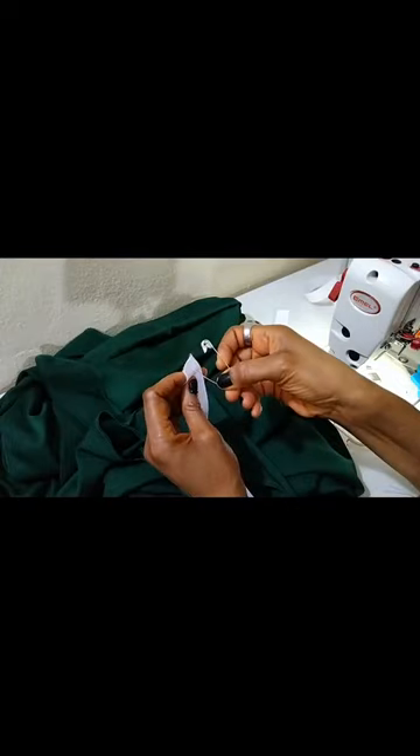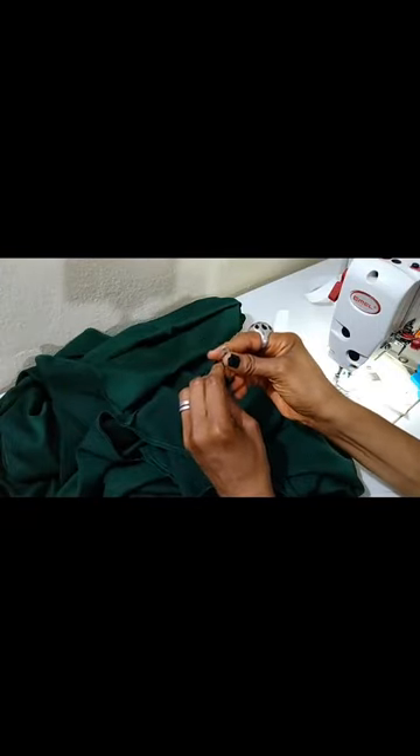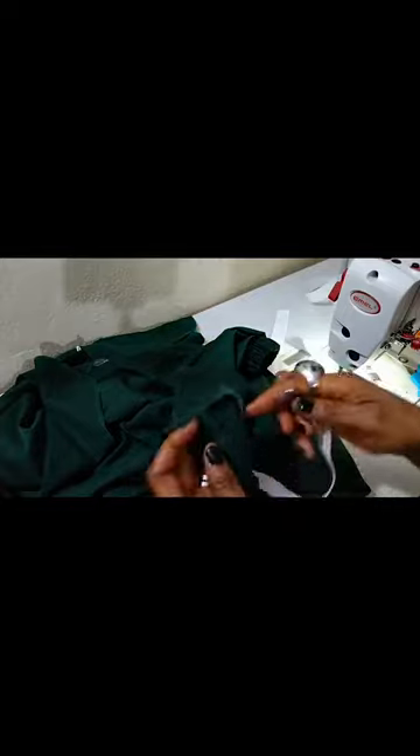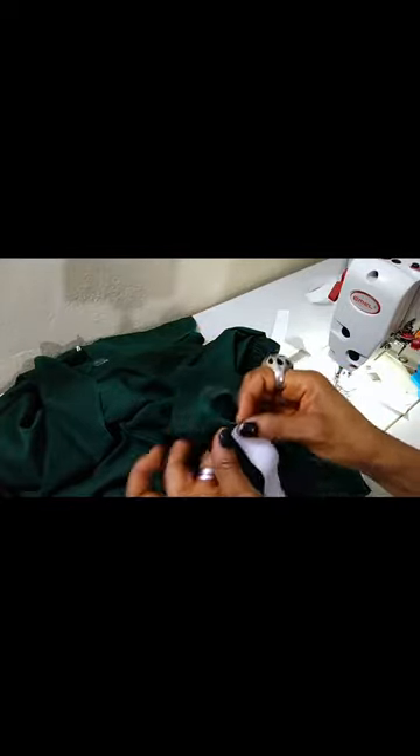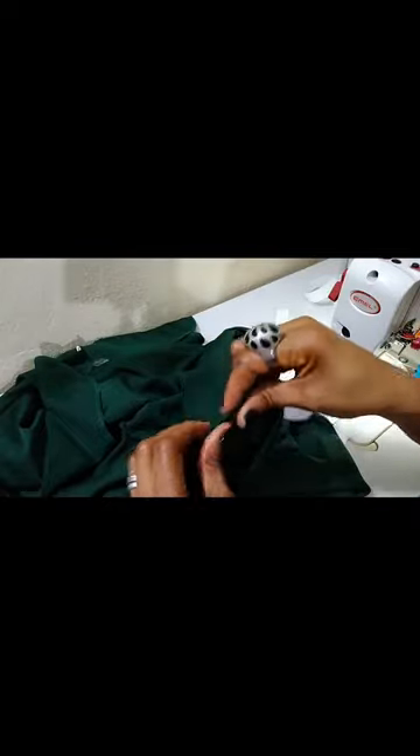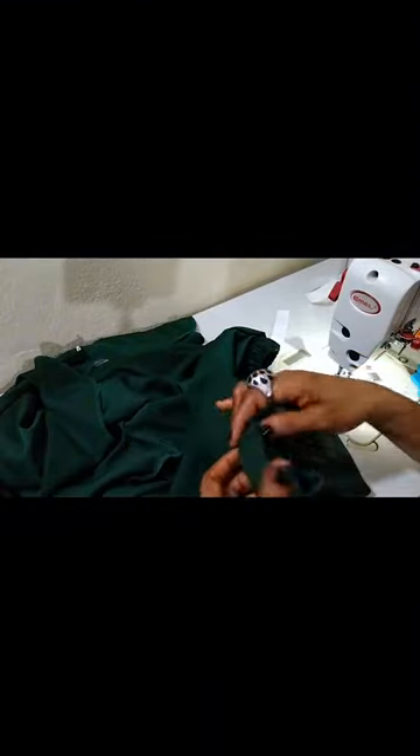Okay, get your safety pin and pass it through to hold the elastic. I will now pass it through the channel we created for the elastic on the sleeve. Start pushing it — it's as easy as anything. Anyone can do this. The important thing is doing it and getting it neat. Some people do it but it doesn't come out neatly.